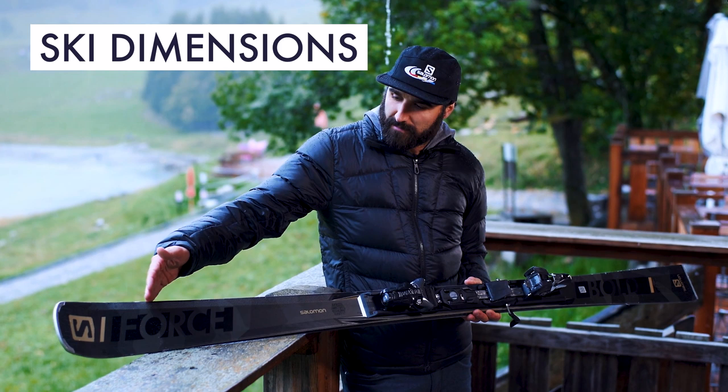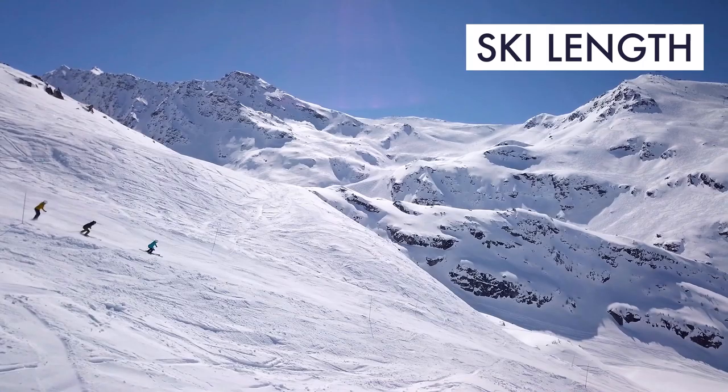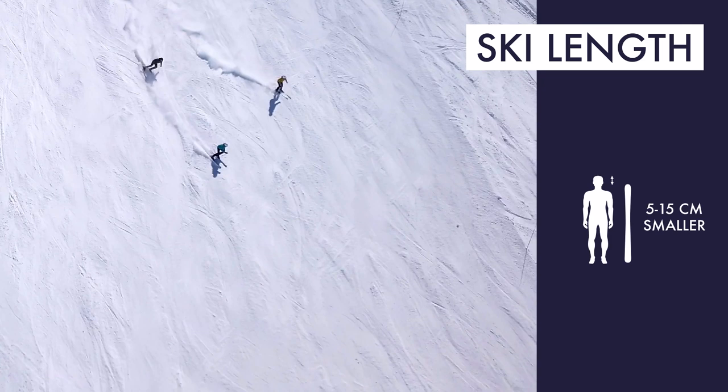Ski dimensions are determined by measuring the width of the tip, waist, and the tail in millimeters. For groomed runs, it is recommended to choose a ski length calculated by deducting between 5 to 15 centimeters from your height.